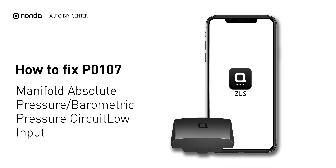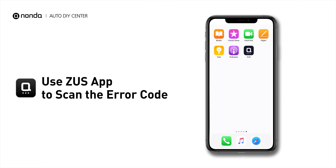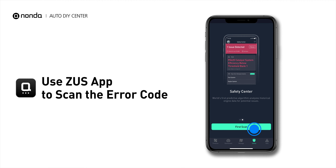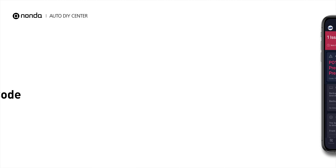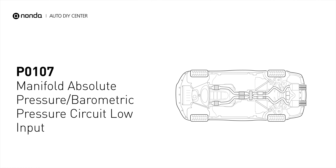If you are getting a P0107 error code, this video is going to show you one practical solution to fix the error code at home. Use the Zeus app to scan your vehicle and see the error code P0107. P0107 is the general code for a problem with the MAP circuit sensor having too low voltage input to the engine control unit.